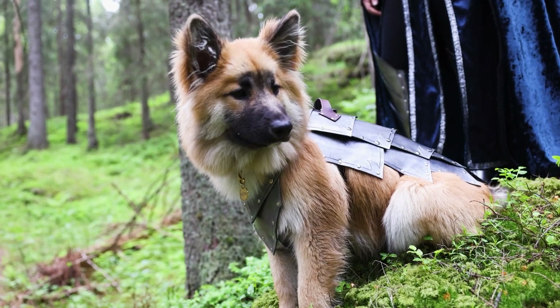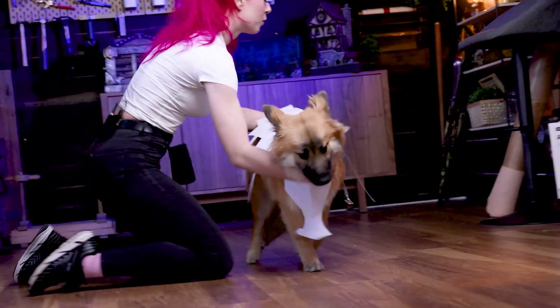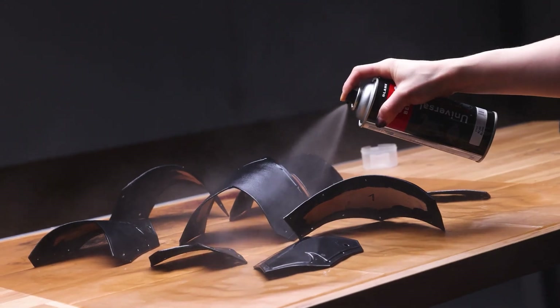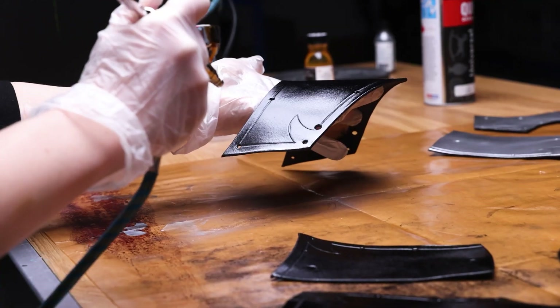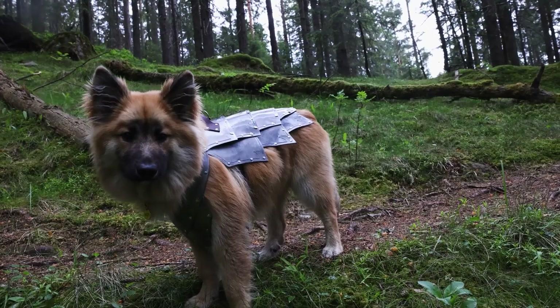More projects! Martina at NerdForge has a fun and entertaining video on how she made this Viking-inspired leather armor for her dog. The dog is a really good sport here, allowing her to fit the pattern and make adjustments. Martina also shows some great techniques for giving leather a metallic look, both with paint and a high-gloss coat. If you could use a smile, don't miss this video.